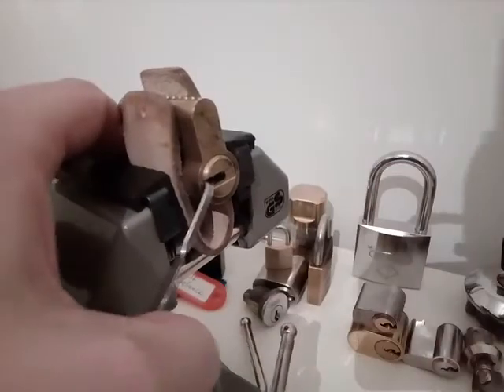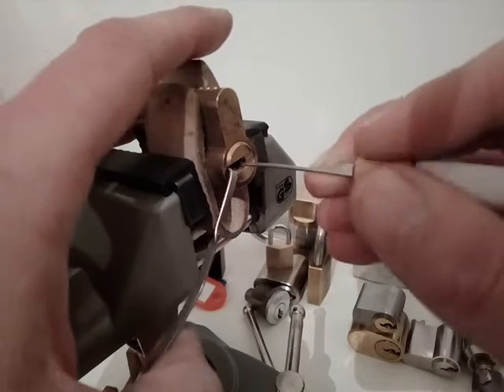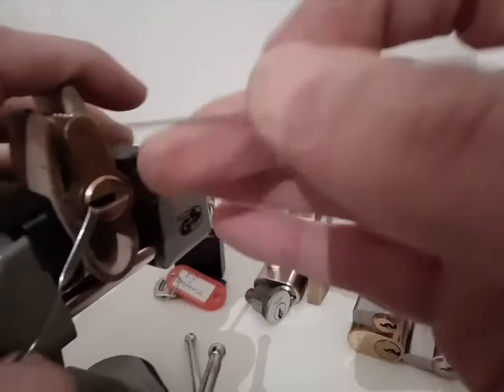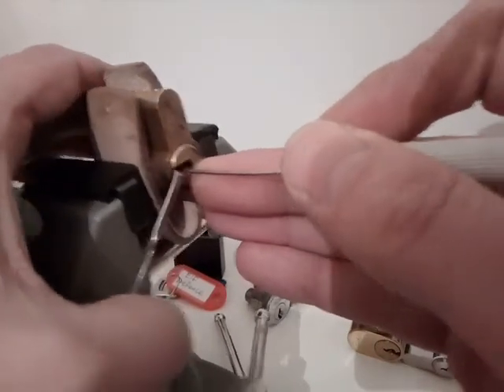I've got a pin and pin on there as well. Okay, let's try it. Apply some tension, so you can see. Let's try and see what's going on here.